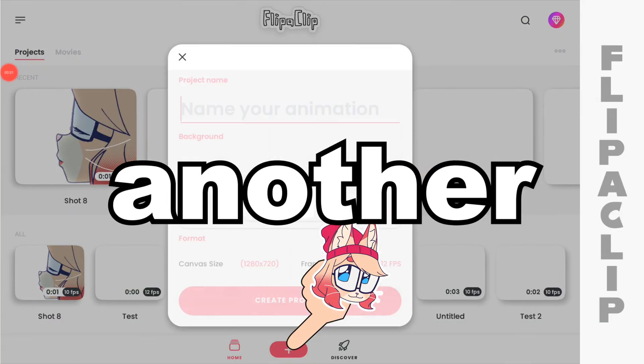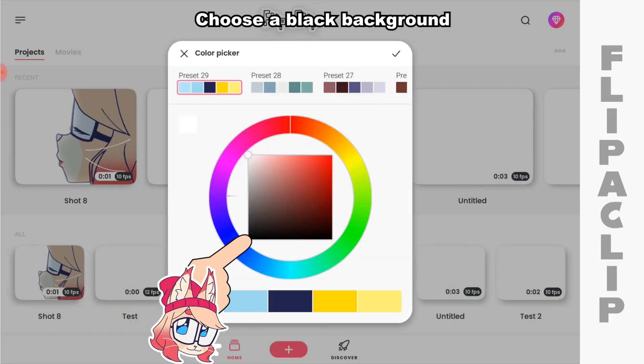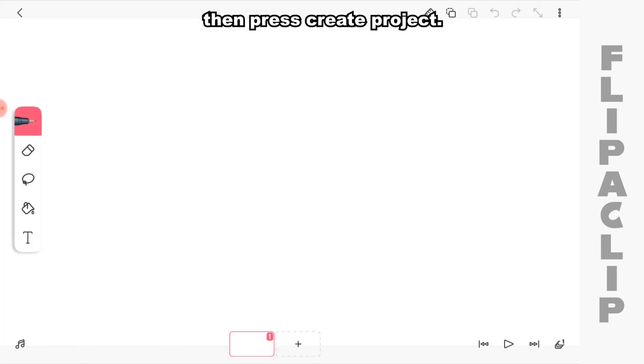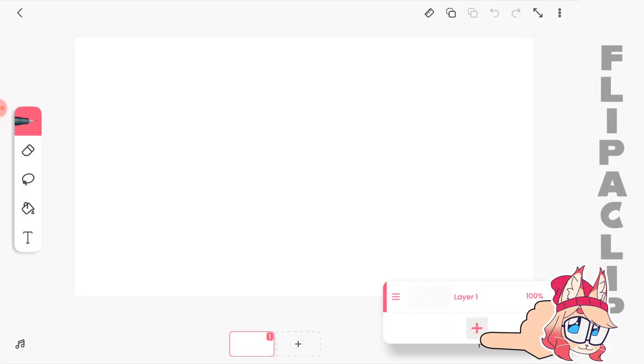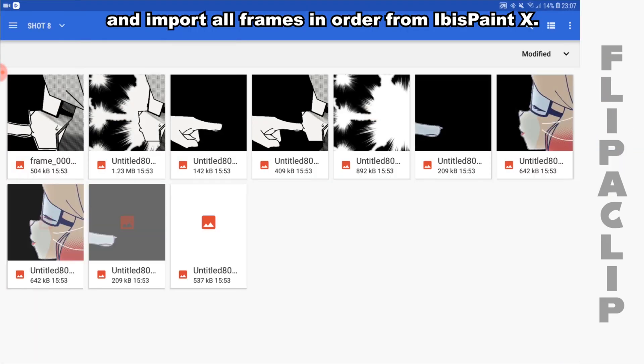Next, create another project called Shot 8(1). Choose a black background and choose the same settings. Then press create project. Add 3 new layers and import our frames in order from Ibis Pen X.